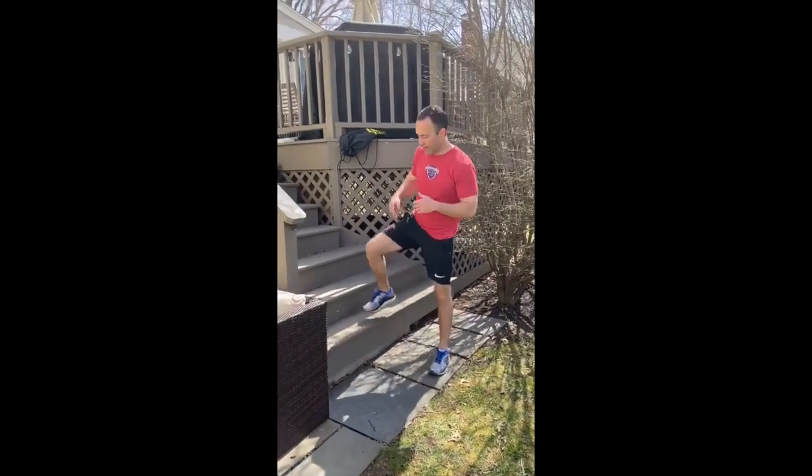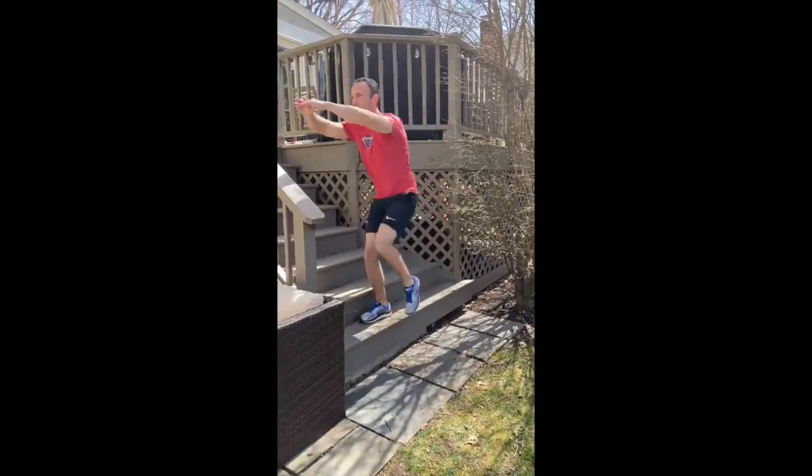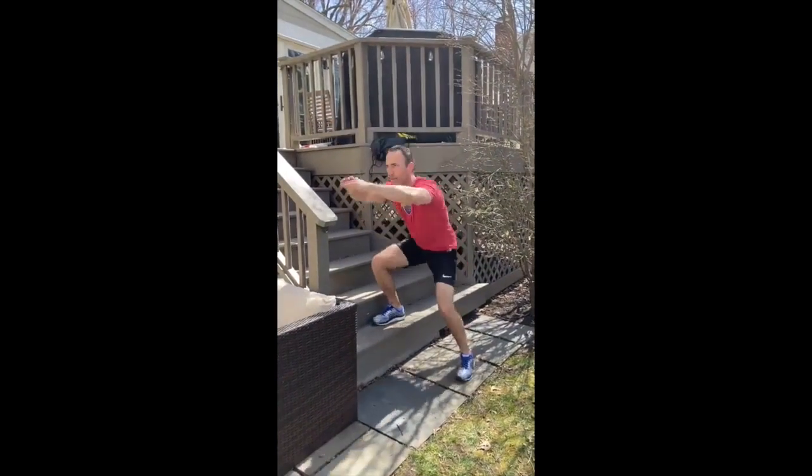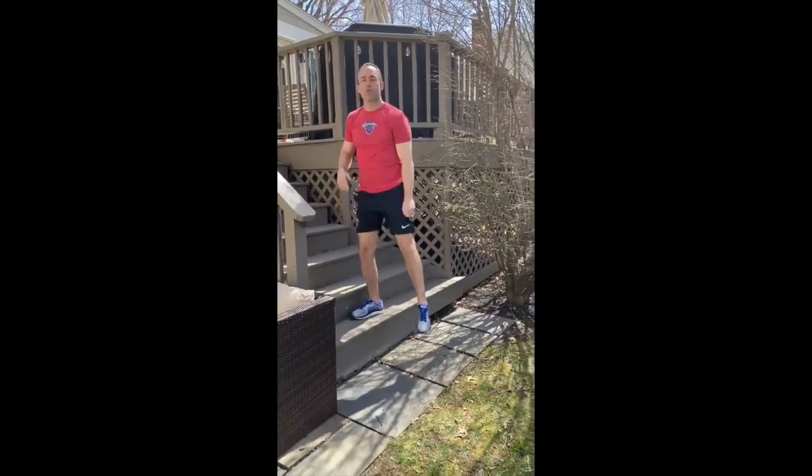The first exercise: stand at the bottom of the step facing sideways, squat down nice and low, step up and drive your knee up, then right back down. Keep your chest high and squat down as low as you can. You can do 10 times on each side with that.